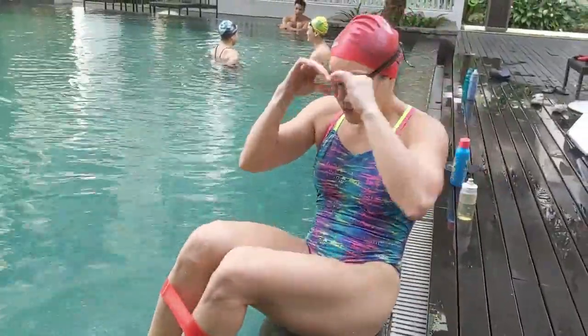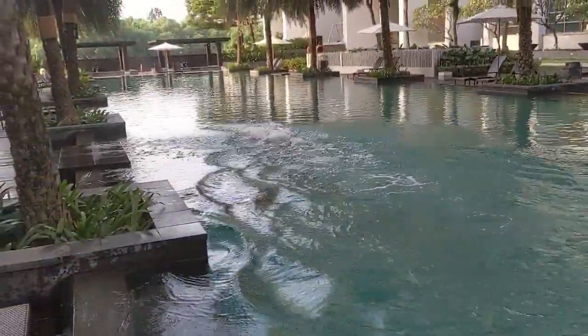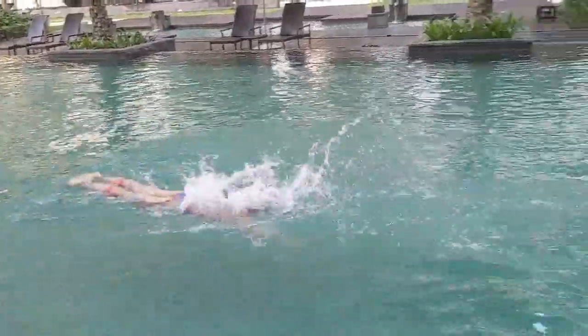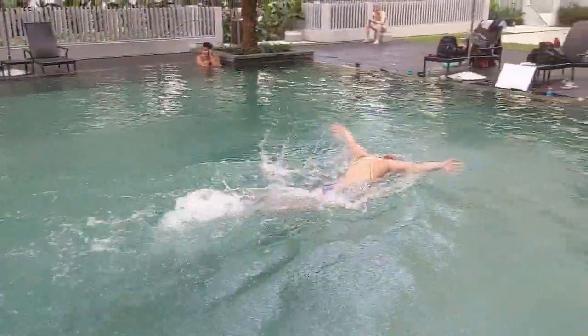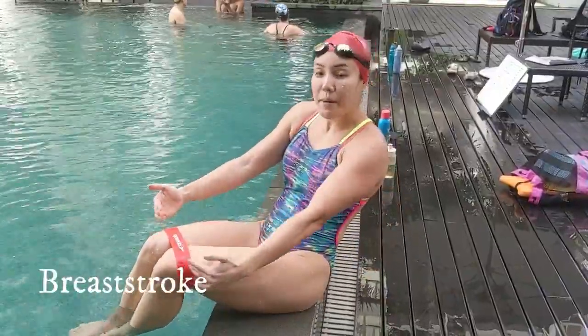Let's go! And this is for breaststroke, right above the knee.